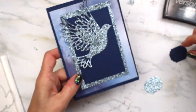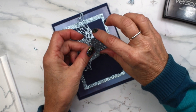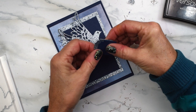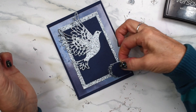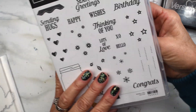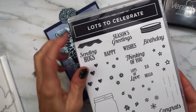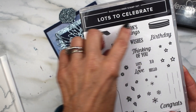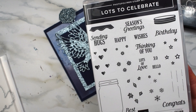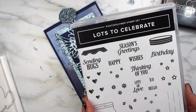Now I'm just going to do some silver heat embossing, and then I'm going to cut this in half and stretch it along to make it look like there's a piece underneath. I'm using the Lots to Celebrate stamp set. It's got all sorts of different sayings on here — thinking of you, happy birthday, congrats, sending hugs, and season's greetings, which is what we're using today.